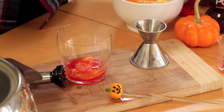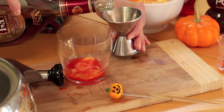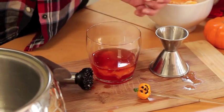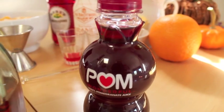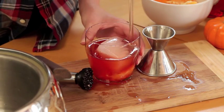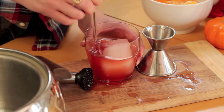Now we're gonna add two ounces of brandy — we got some E&J today, picked it up for under $10 at the store, so reasonably priced. Now pour in a half ounce of regular or light pomegranate juice, add your big hunk of ice, and you're just gonna stir all the flavors together — you're not gonna shake this.